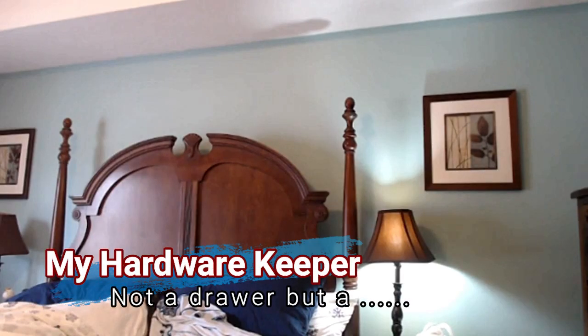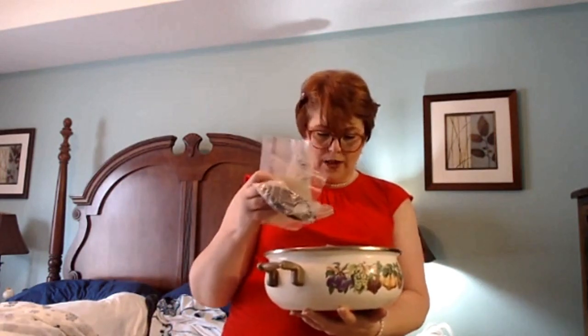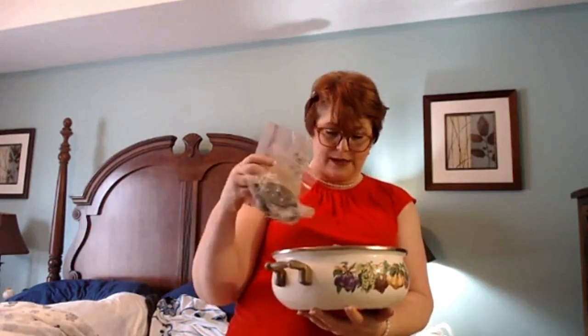Most people have a hardware drawer in their kitchen. Well, my kitchen is full of my kitchen stuff and I don't want hardware in my kitchen. So I've got this container, y'all, and it's got a lid on it. It stays on the shelf where my kitchen is — the shelf that holds up the bar. And in here we've got all of our typical things that we use: screwdrivers, wall hangers, and all those little simple things.